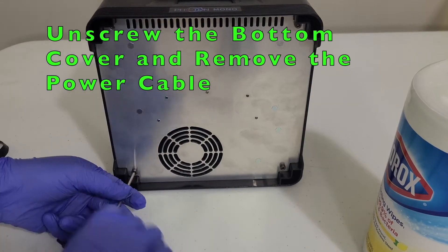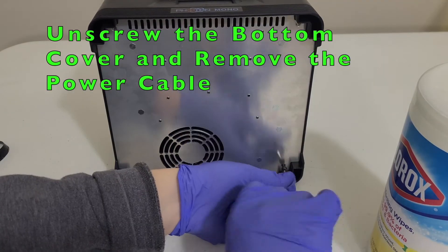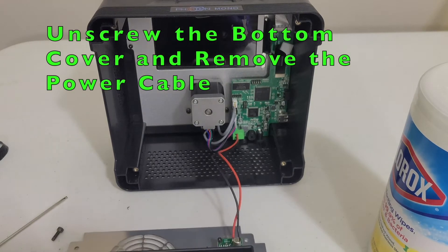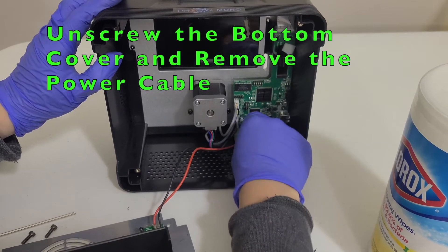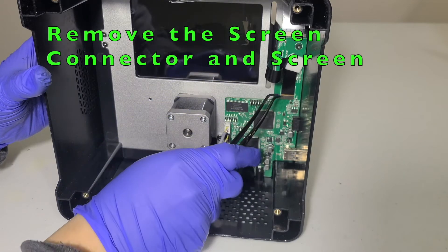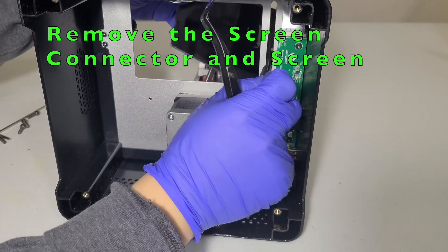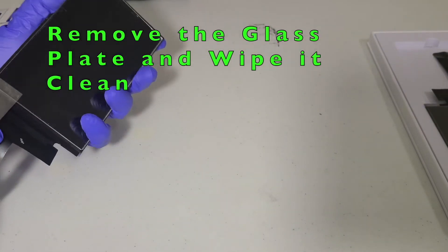Next we need to unscrew the bottom cover, then remove the power cable, remove the LCD connector and the screen, and remove the glass plate from the old screen.